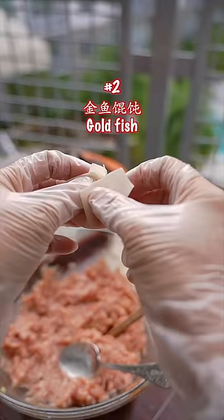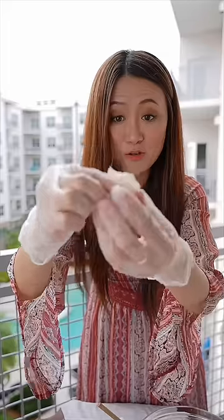Number two: this is the goldfish — just pinch it. Look at this goldfish.